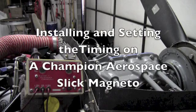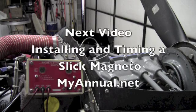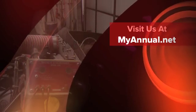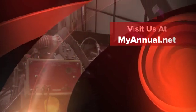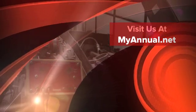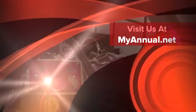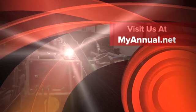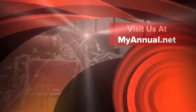We cover installing and setting the timing on your Slick magneto in our next video, Installing and Timing a Slick Magneto. This is Eric from MyAnnual.net, helping you understand and manage the annual and condition inspection process. Visit us at MyAnnual.net for more information, parts and tool lists, and more informative videos and articles to help you better understand your aircraft.